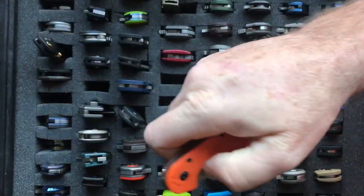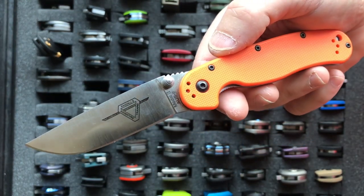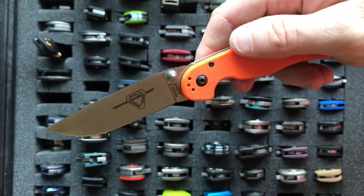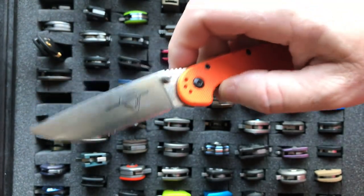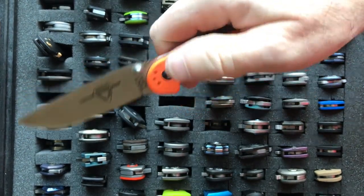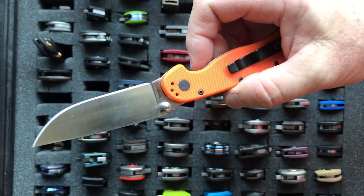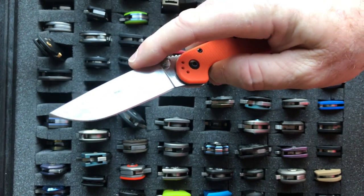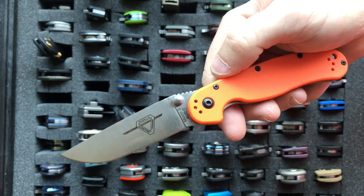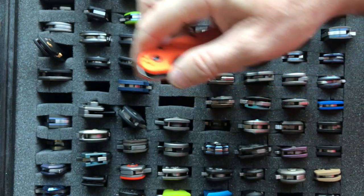The next knife is the Ontario Rat 2, and everybody should own one of these. I'm calling this the best budget knife there is. It costs less than $25. This one is in AUS-8, but they recently came out with the Rat at the same price in D2 steel, which I would recommend. It's a testimony that you can have a blade on washers and still have great action. The Ontario Rat 2 has a 3 inch blade, weighs 2.75 ounces, and comes in a variety of handle colors.